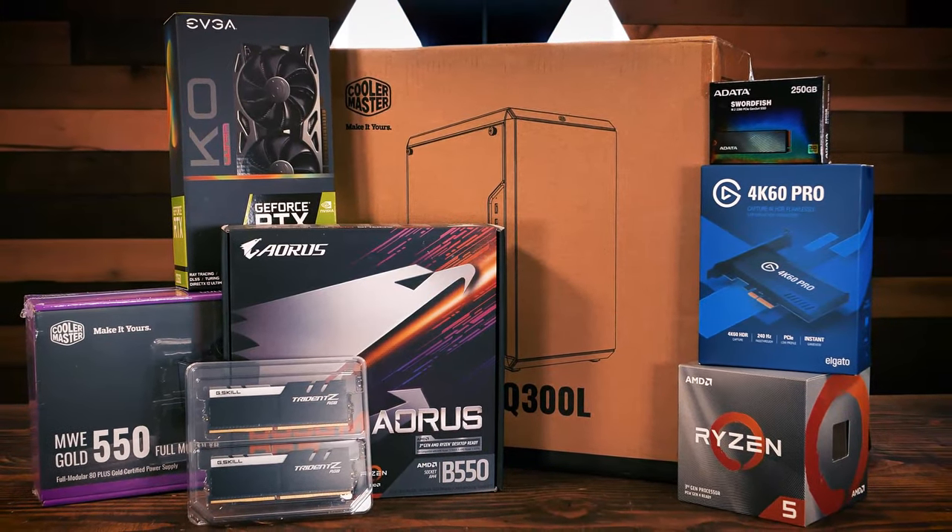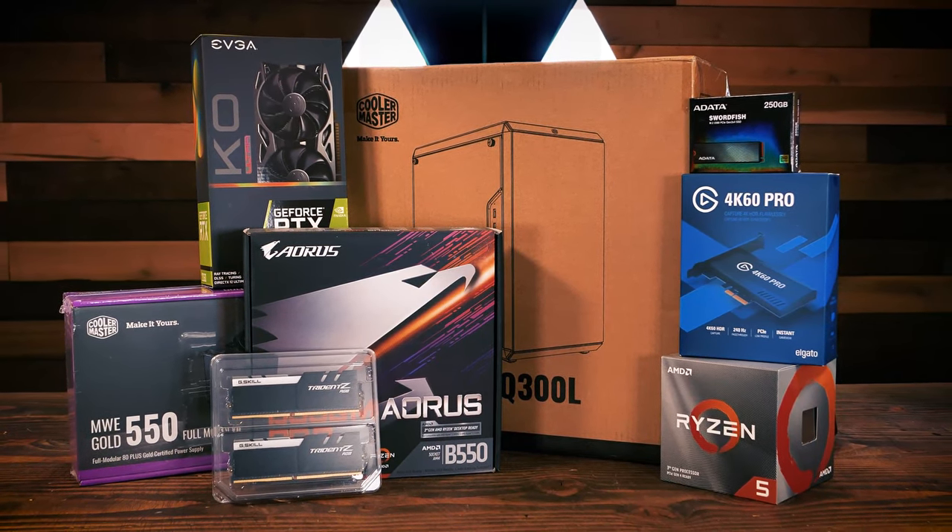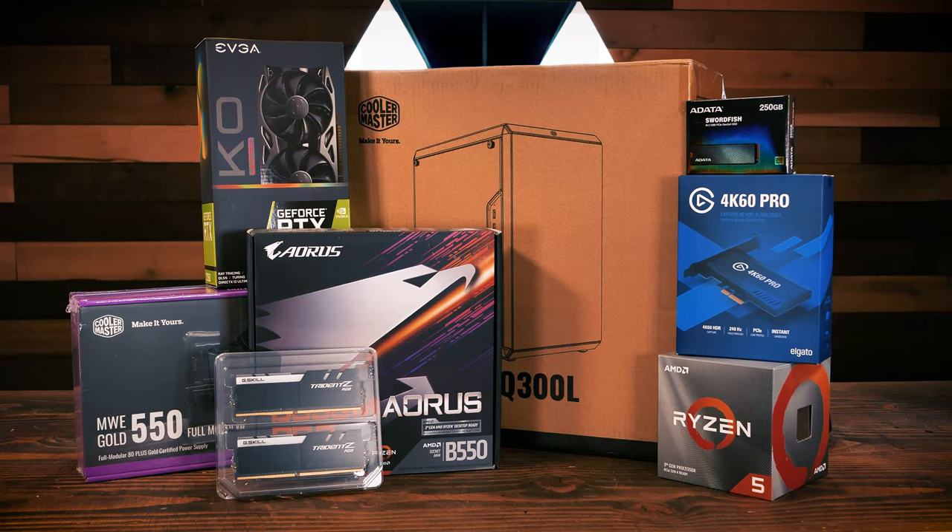So let's get to those parts. Our objectives for this build are simple. We need a machine that's fast enough to handle the task of streaming using Streamlabs OBS, has dedicated HDMI capture capabilities for capturing our 4K DSLR video footage, and has a graphics card capable of supporting offloading of video encoding for the live stream. Let's go through the parts one by one.